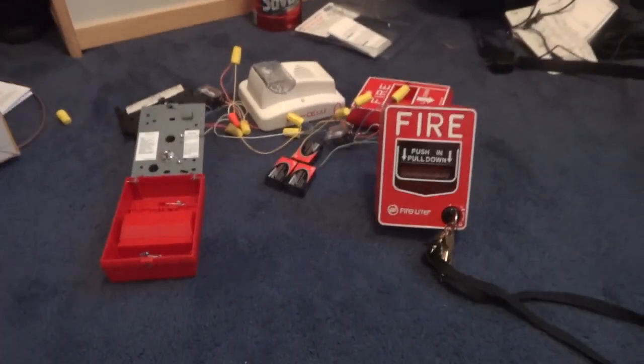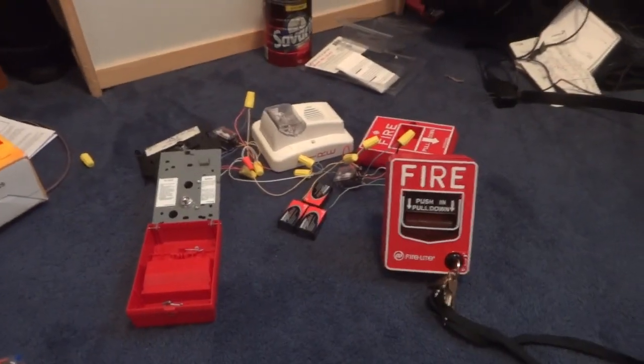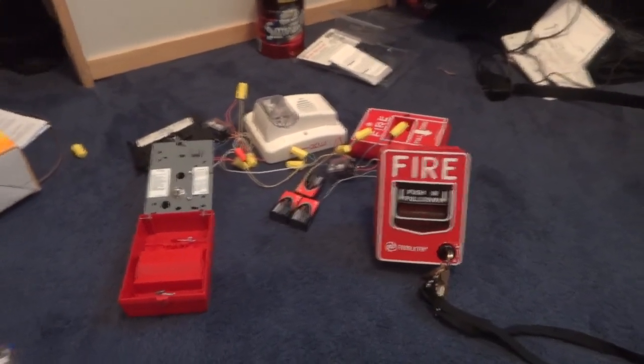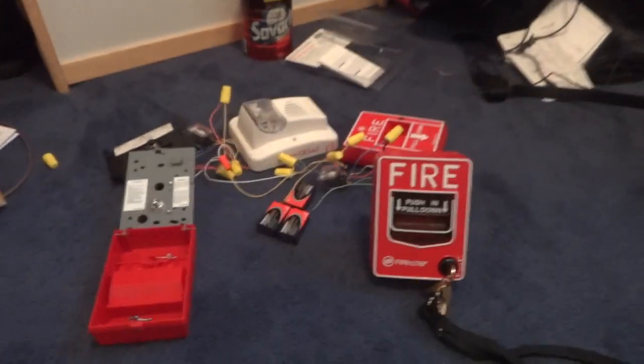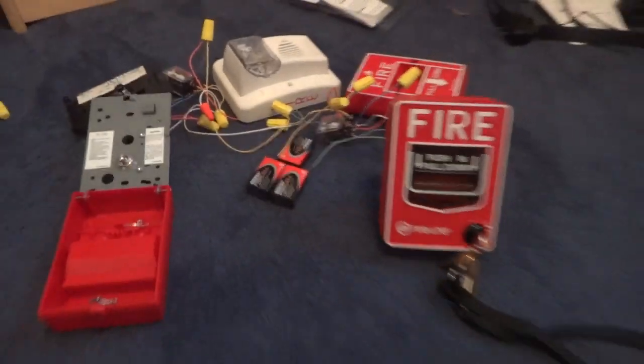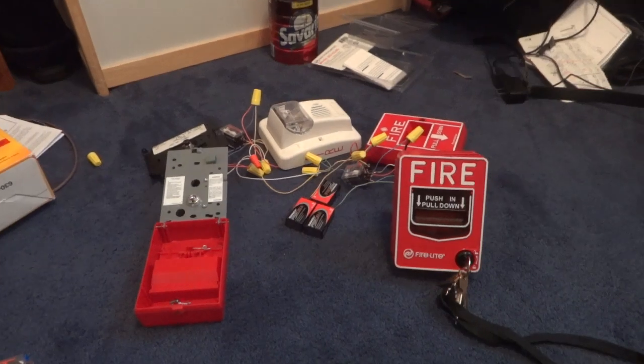So pretty much, yeah — I'm making a fire alarm panel and I've got a lot of stuff to buy, but at least I've got the general design done. That is it.